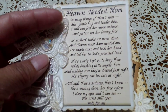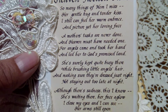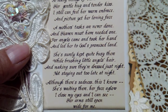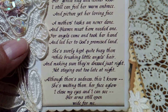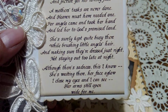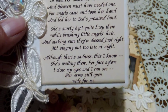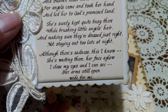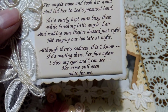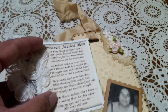This coming November will be 14 years since I lost my mom, so let me read this poem to you. It's called 'Heaven Needed Mom': So many things of mom I miss — her gentle hug and tender kiss. I can still feel her warm embrace and picture her loving face. A mother's love, tasks are never done, and heaven must have needed one. For angels came and took her hand and led her to God's promised land. She surely kept quite busy there, brushing little angels' hair, making sure they are dressed just right, not staying out too late at night. Although there's sadness, this I know — she's waiting there, her face aglow. I close my eyes and I can see her arms still open wide for me.